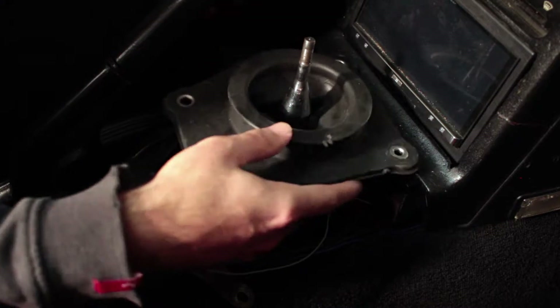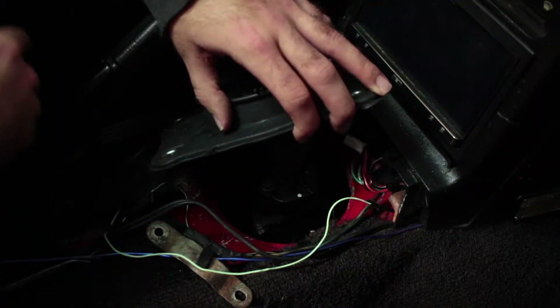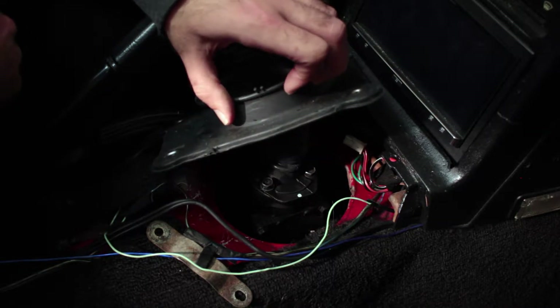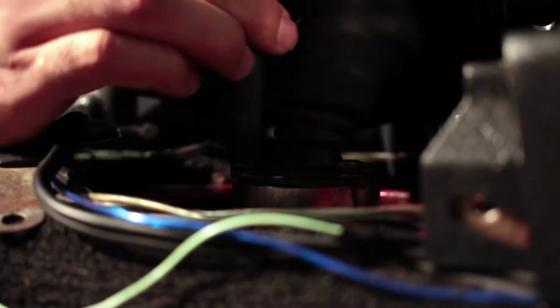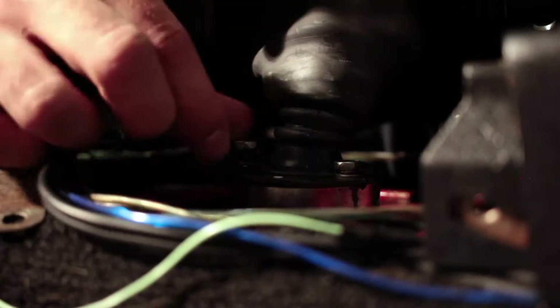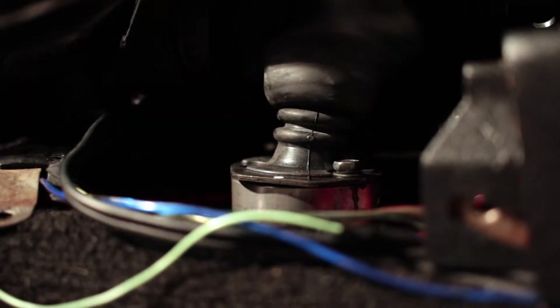Now that we have the upper shift boot released, we removed the shift knob and the cosmetic shift boot so that we have better access to the lower shift boot. There are three bolts that hold this in, and we'll remove those and then we should be able to lift the shifter mechanism right out of the car.